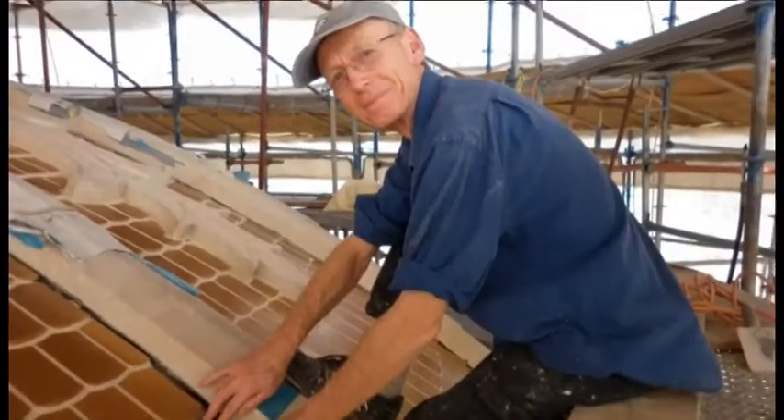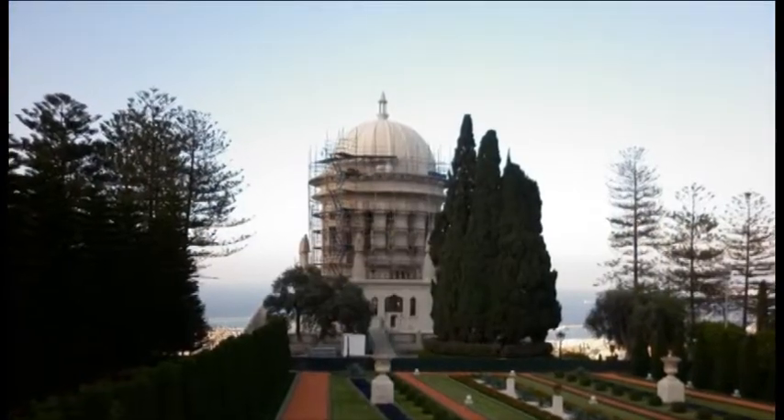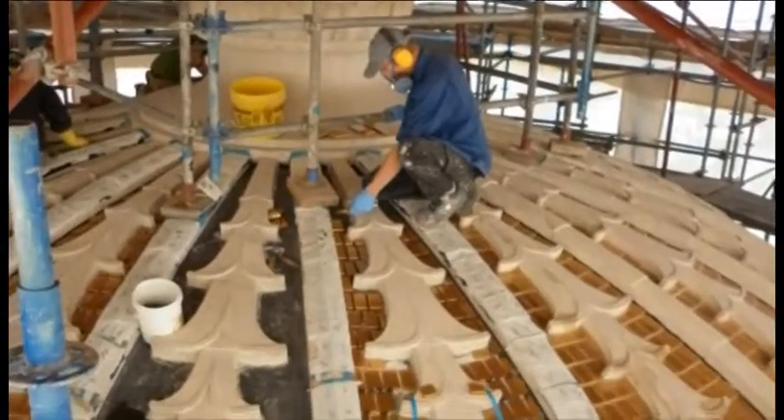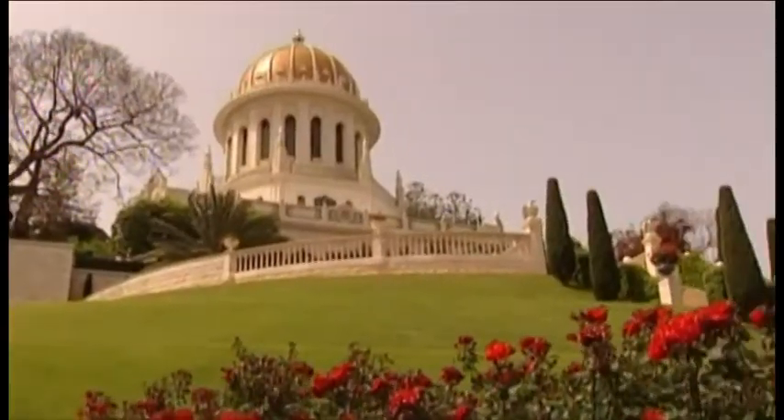Kia ora and welcome to Bahá'í on Air. In our episode today we are interviewing Bruce Hancock from Whangarei. Bruce is an expert mason and tile setter, and he has been working on a special restoration project in the Holy Land. The project has centered on the Shrine of the Báb. Welcome, Bruce.